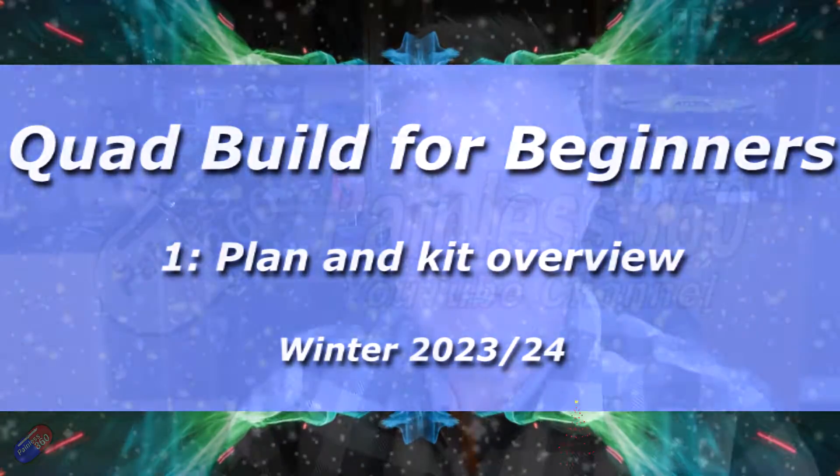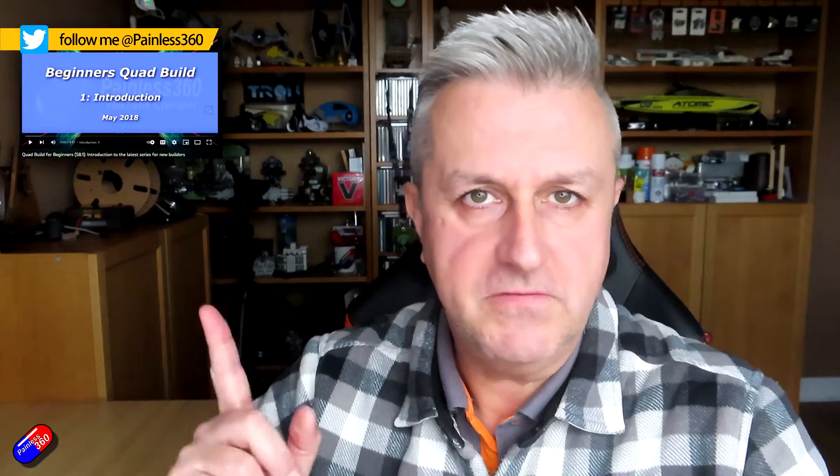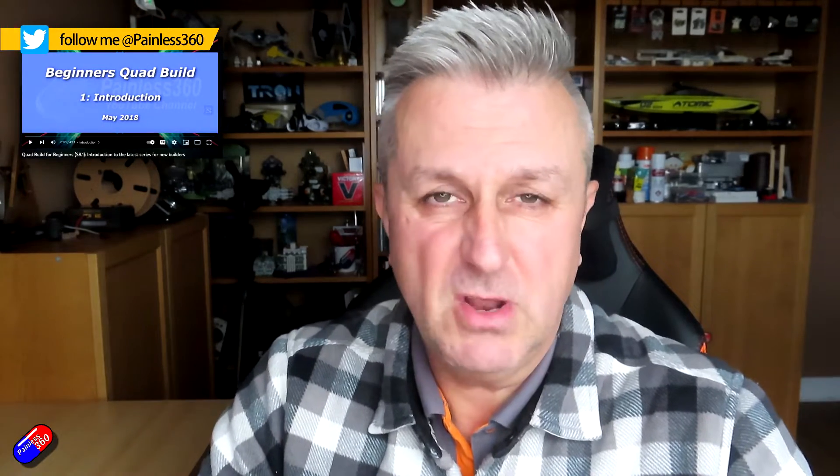Hello and welcome to the video. This is the first video in a short series titled Quadcopter Building for Beginners Winter 2023. I have done quite a few series of these already — you can find links down below if you're interested in the old ones — but the technology has been refining and improving, making it easier to build a quad now than it's ever been. So I thought it was about time to get the latest generation of equipment and go through each of the individual steps.